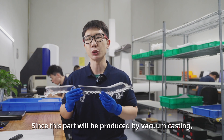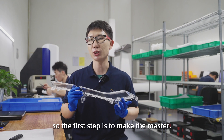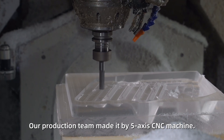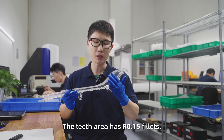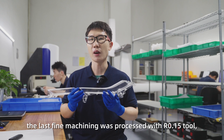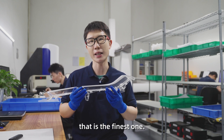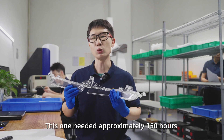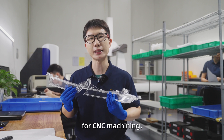Since this part will be produced by Vacuum Casting, the first step is to make the master. Our production team made it by 5-axis CNC machine. The teeth area has R.15 fillets, and the last fine machining was processed with an R.15 tool, which is the finest one. This one needed approximately 150 hours for CNC machining.